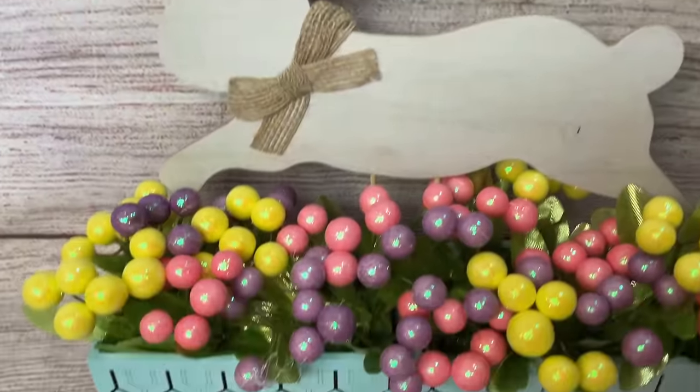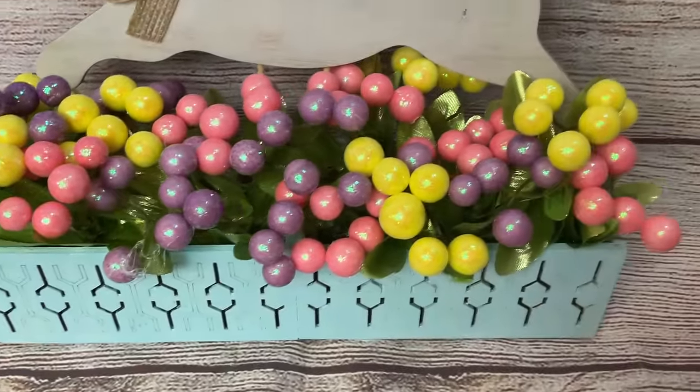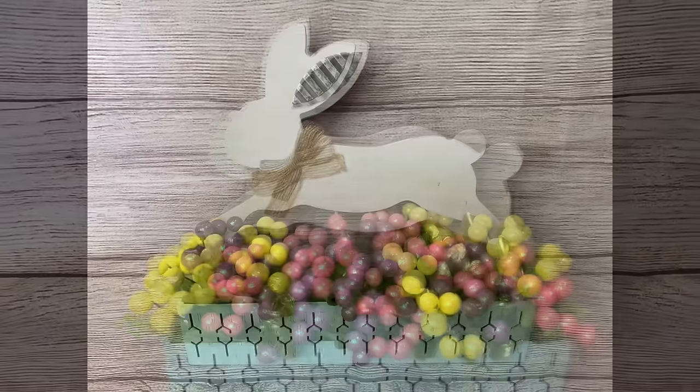And there's our finished product. I love this. It could be a centerpiece on your Easter table or just beautiful decor.